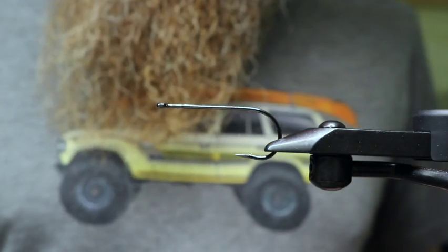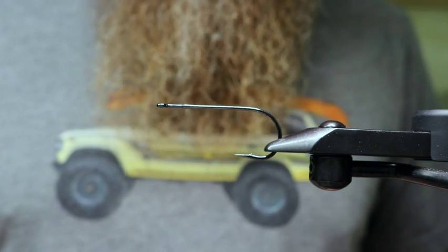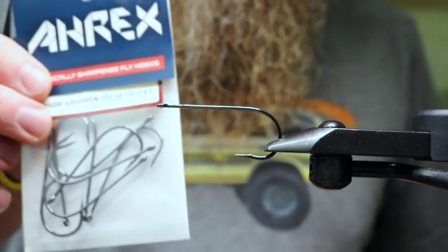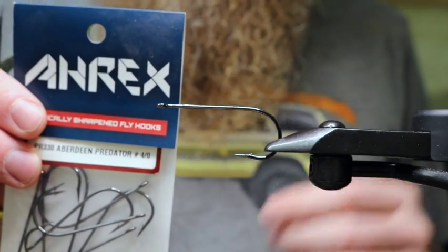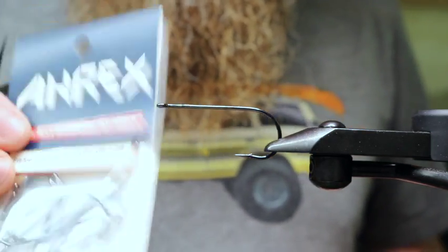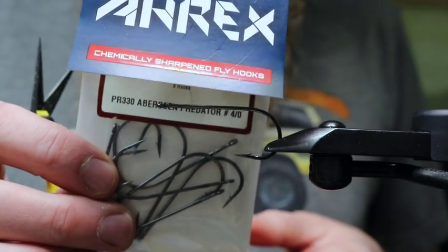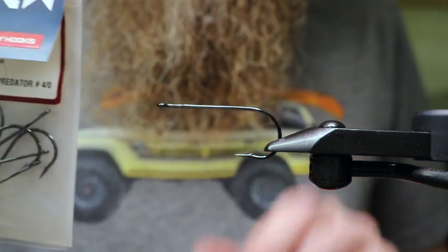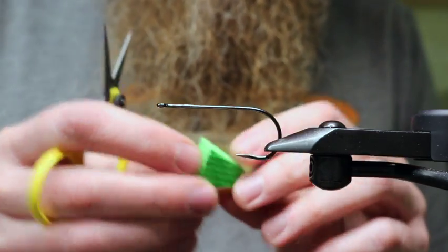It's been a number of years since I did a video on the Zud bubbler and I've made a few updates since then. One update is the brand hook I use — I used TMC's, then went to Daiichi's, and now I've found the A-Rex is my favorite. This particular A-Rex is the PR 330 Aberdeen Predator in the 4-aught, which I think is the ideal size for the Zud bubbler. It's got a nice wide gap, the right length, and a good strong hook.